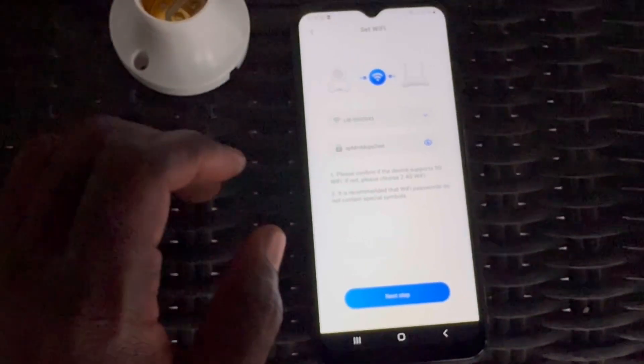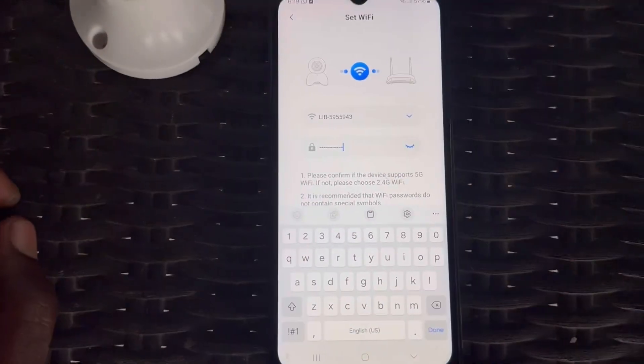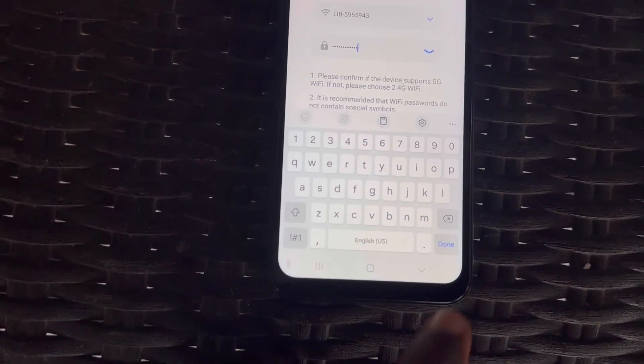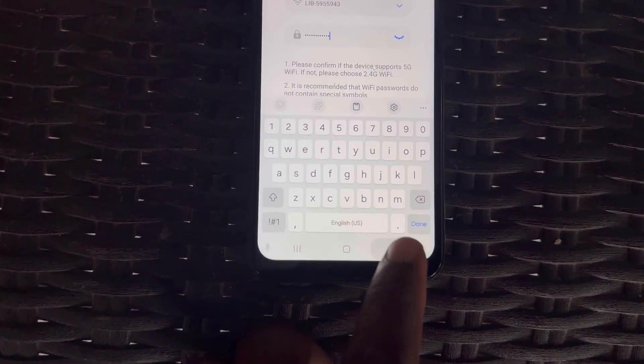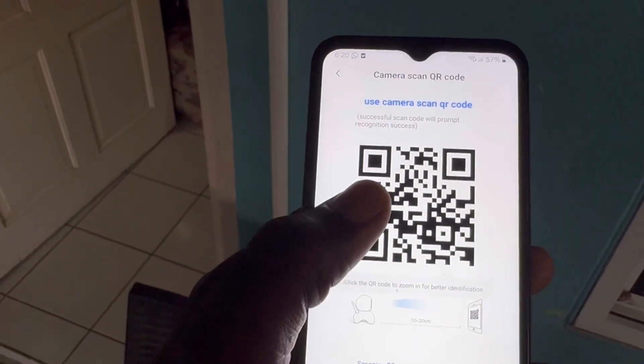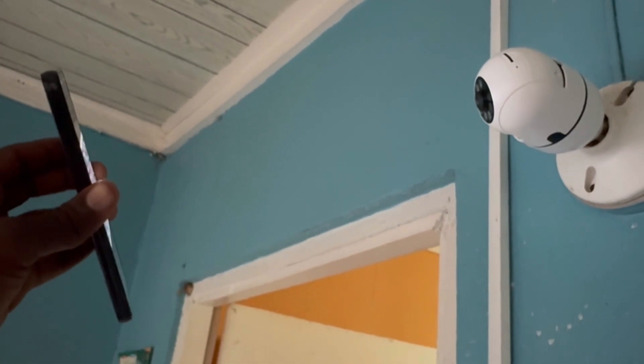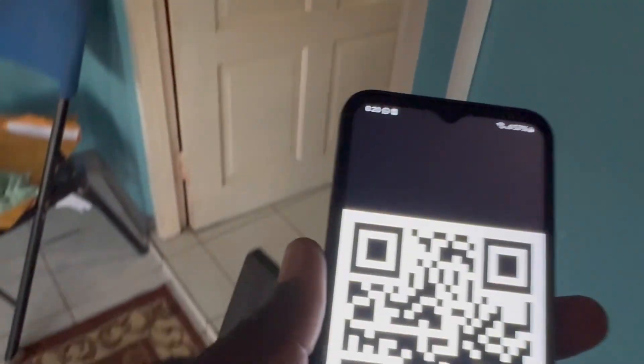Check that and then click Next Step. It's going to ask you to put in your Wi-Fi code — I already have a Wi-Fi code entered. We go ahead and click Next Step. For the next step, we're going to put this QR code in front of the lens of the camera so it can scan it. You can press on it to make it bigger for easier scanning. Right in front of the lens — you're going to get a prompt that says 'Wi-Fi Recognize Success.'